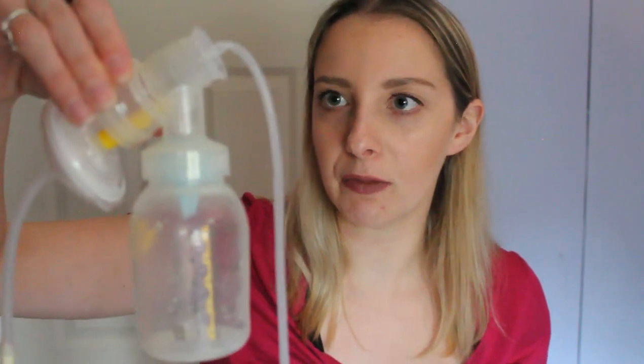There we go — I have a letdown now and the milk is flowing into the tube. I definitely love the bigger tubing. It's not making as weird a noise as before. There's still some funky noise but it's nowhere near what it was.